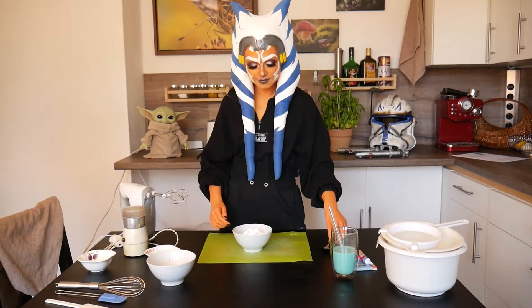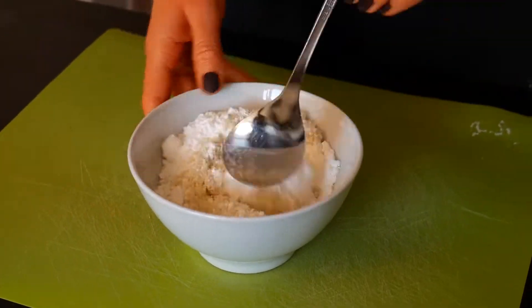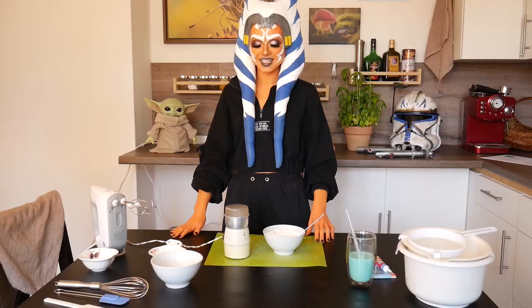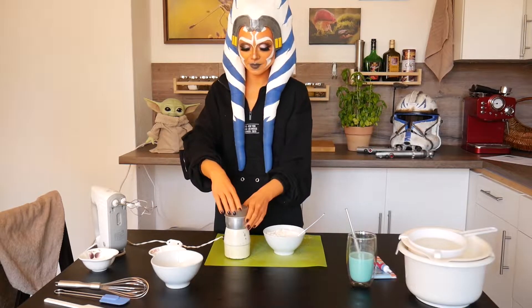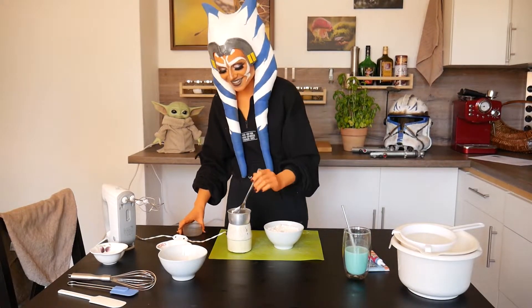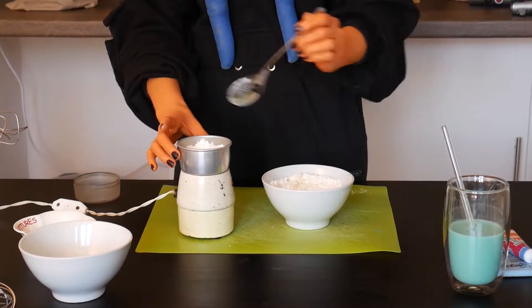First we need 45 grams of ground almonds and 75 grams of powdered sugar. In the recipe it says it's really important to measure everything correctly, so I tried my best at all the grams. Mix those two together and then blend them in a strong blender — in my case it's a coffee grinder.